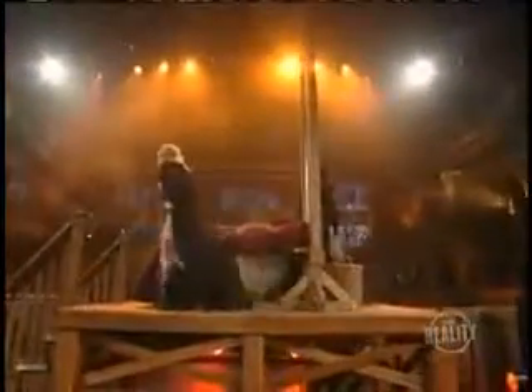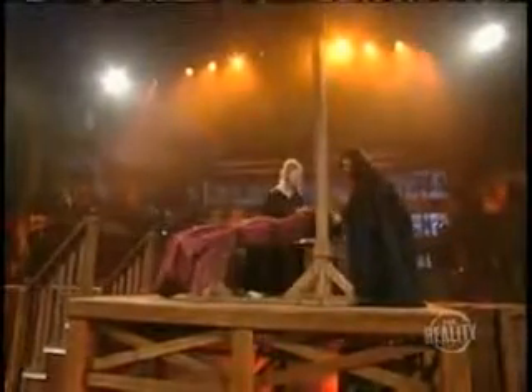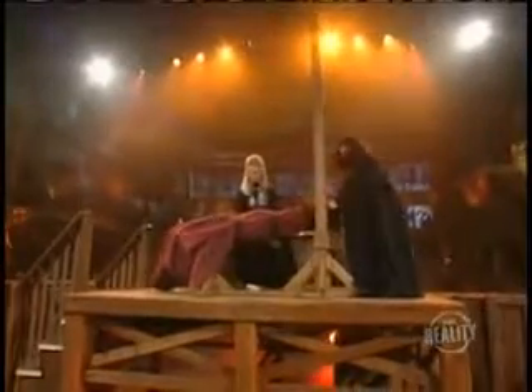This is a real guillotine — no shortcuts here. Next, his head is secured with the wooden stocks. One last check on the restraints, and here comes the executioner.